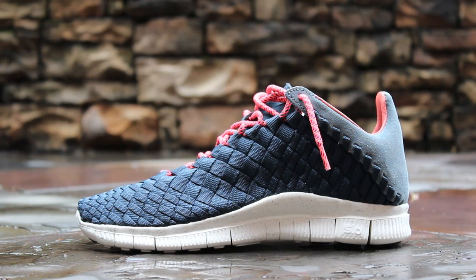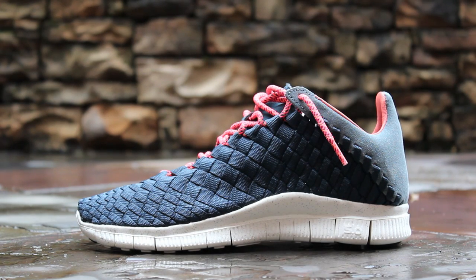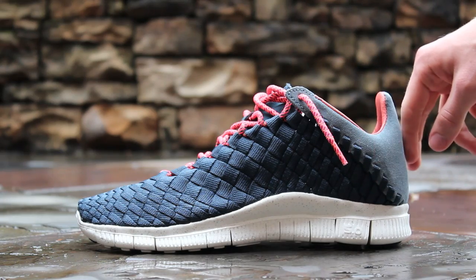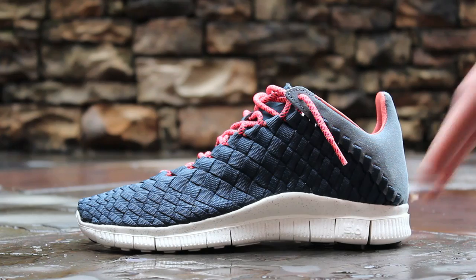Starting on the lateral side, you'll notice the Armory Navy-colored woven nylon upper. This upper is hand-woven and takes about eight hours to produce. At the heel of the shoe, the woven upper connects to an Armory Slate gray suede heel cup. The 5.0 free sole is sail with silver speckling throughout.